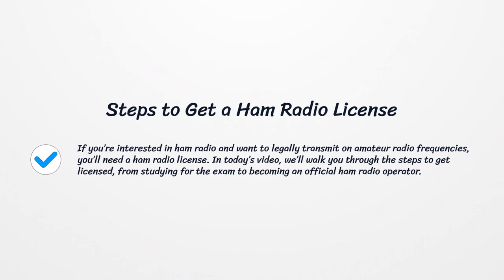If you're interested in ham radio and want to legally transmit on amateur radio frequencies, you'll need a ham radio license. In today's video, we'll walk you through the steps to get licensed, from studying for the exam to becoming an official ham radio operator.